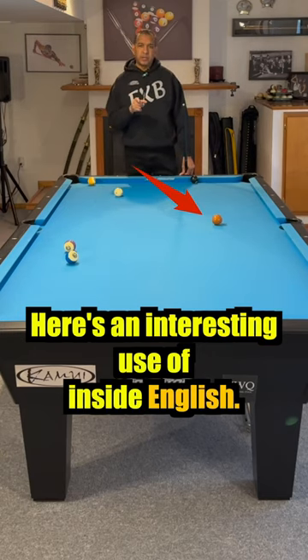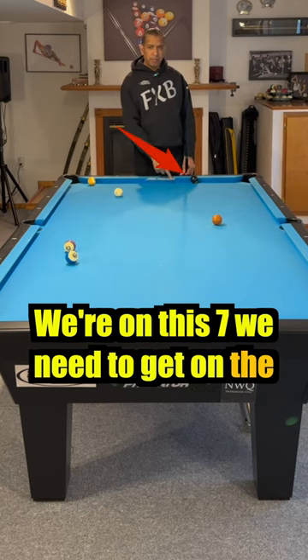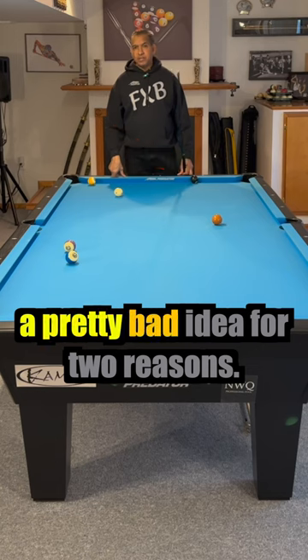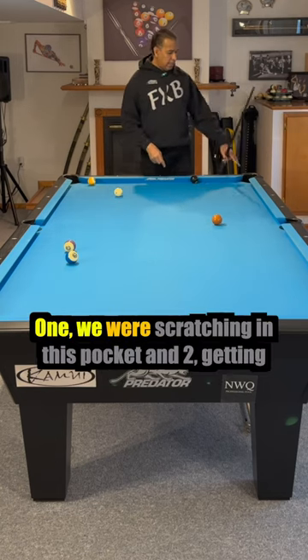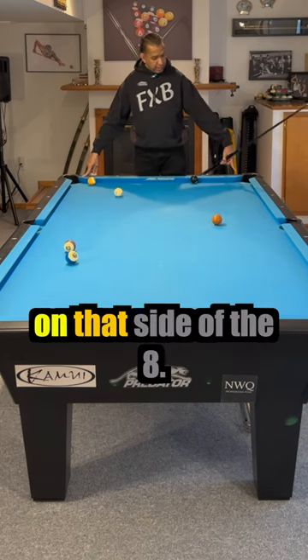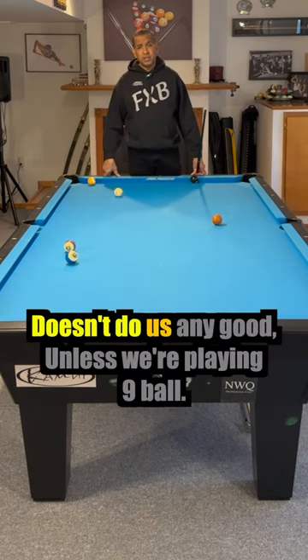Here's an interesting use of inside English. We're on the 7, we need to get on the 8. Now, if we want to go up and back, it's a pretty bad idea for two reasons. One, we risk scratching in this pocket, and two, getting on that side of the 8 doesn't do us any good.